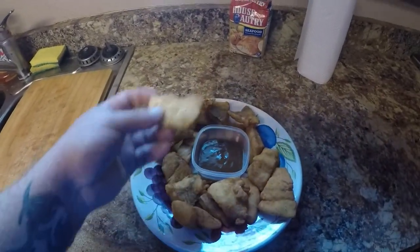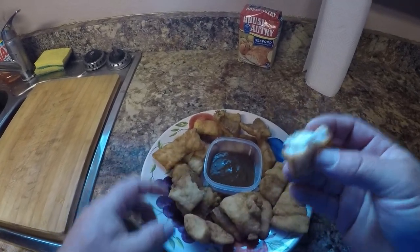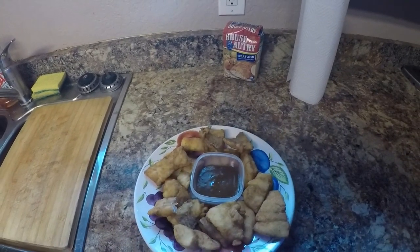We got it all done up here. Got my dipping sauce. Man, look how white and pretty that looks — tell me that don't look good. Let me dip this in here. Man, that is awesome! As far as fried fish goes, this is amazing. And the dipping sauce ain't half bad either. Thank you guys for watching and I appreciate each and every one of you for subscribing. Please hit the subscribe button and the little notification bell, and I'll see you next time guys. Tight lines!